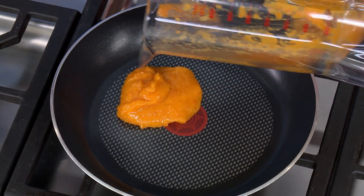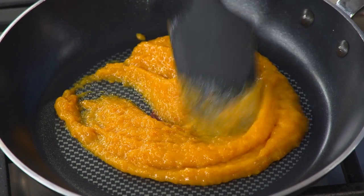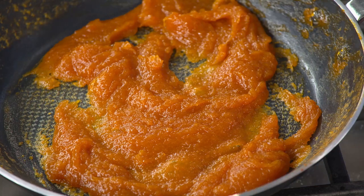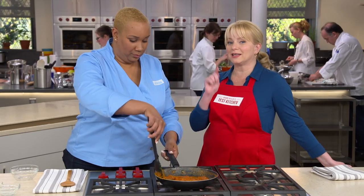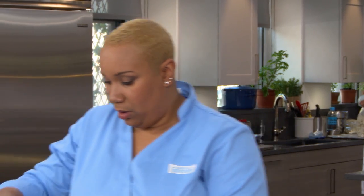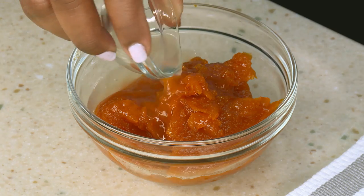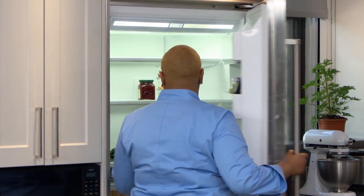We're going to add this to a 10-inch nonstick skillet over medium heat, stirring frequently for about 10 to 12 minutes. The filling is now nice and dark in color — you can pull your spatula through and see that distinct trail. Very, very thick, and that is key to this recipe. I'm going to add this to our bowl along with one tablespoon of lemon juice, then put this in the fridge for 15 minutes to cool.